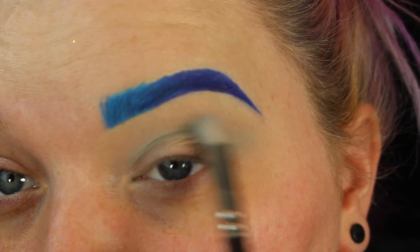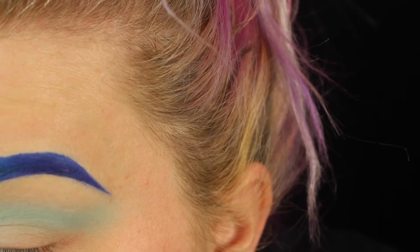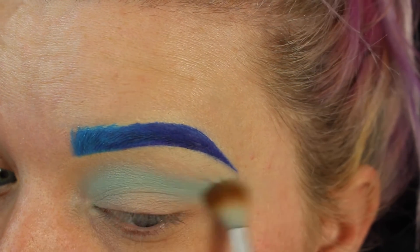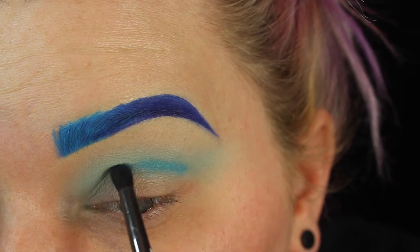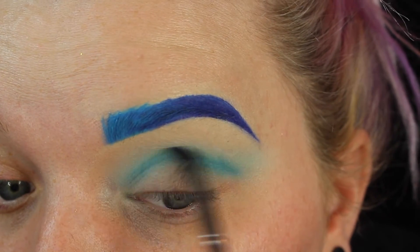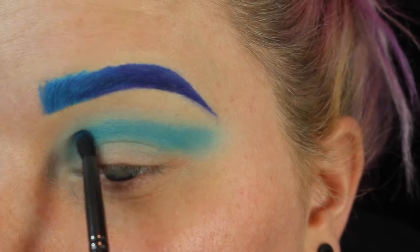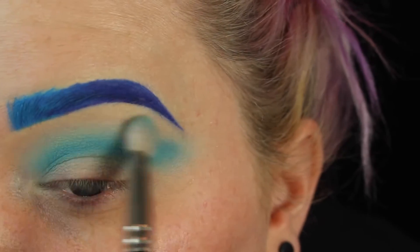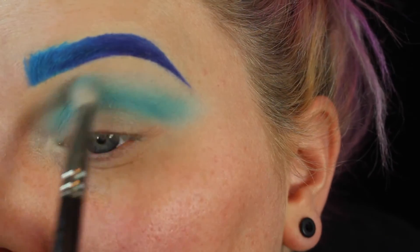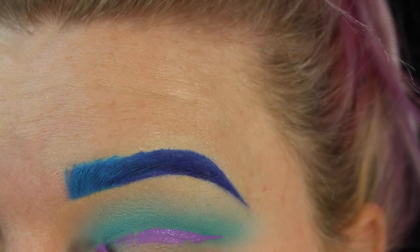I started off with a Morphe single shadow - this is the shade Breakfast at Tiffany's - because I was planning on using Breakfast at Tiffany's from Jeffree Star as a liquid lipstick too, but I didn't get around to it. I'm blending that out to get it defined, then I'm taking Gonzo from the Urban Decay Electric palette. My brows are Jawbreaker and Blue Velvet from Jeffree Star - I fix those later. I blend out Gonzo and also take Sugar Diet from the Too Faced Beauty palette to blend those two colors together for a seamless blend.